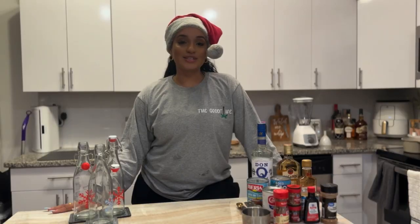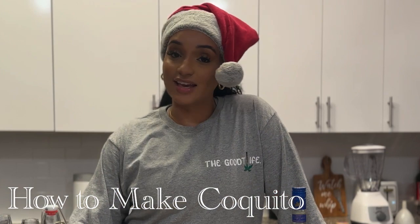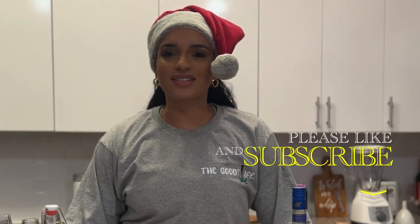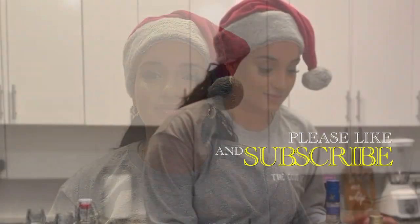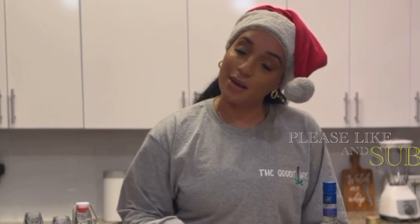For my first-time subscribers, do me a favor — like, comment, and subscribe to the Good Life Channel on YouTube. I know what you're thinking: I'm Dominican, what do I know about coquito? But I got my ingredients and we're ready to go.